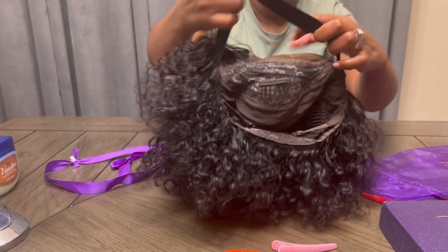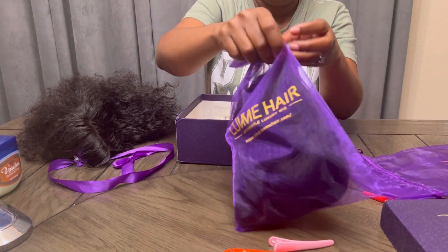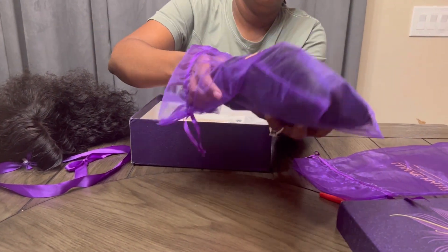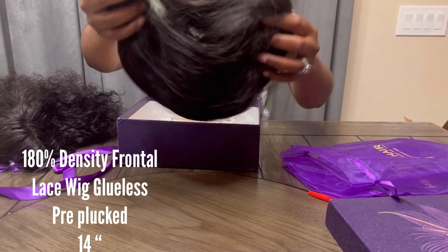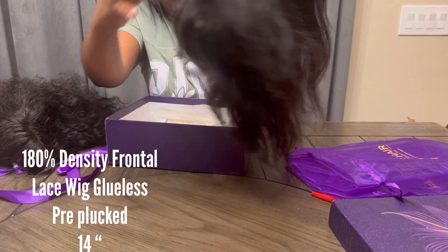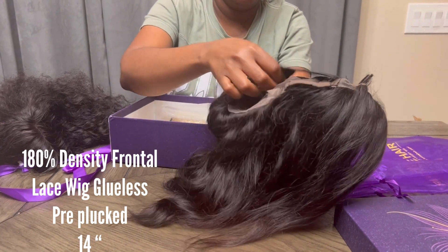We all love quick fast shipping — that's how it is, you order something and you are just ready to have it in your hands. So let's take a look at the second hair, which is a body wave. It's body wave, 14 inches long — I'll have information on the screen — 180 percent density, frontal lace wig, glueless, pre-plucked, 14 inches long, very little shedding.